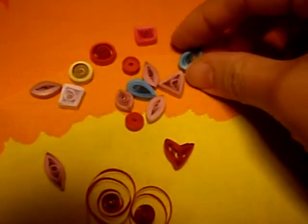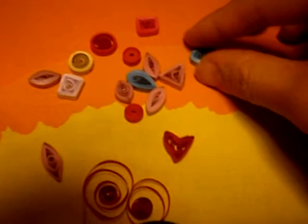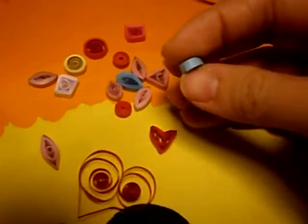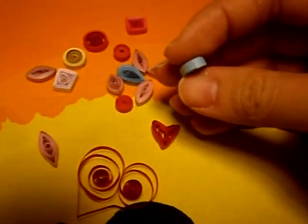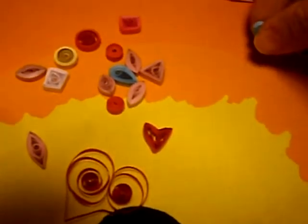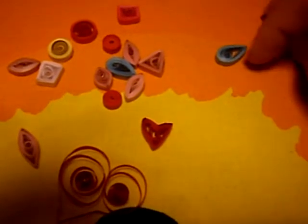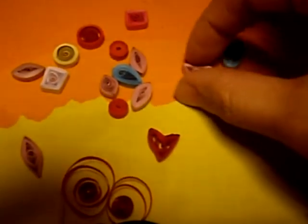Here are some shapes that I made, and all of these generally start with a circle — something round. You glue the tip, the edge, once you're done rolling it, just glue it down with a glue stick or a little dab of white all-purpose glue. So I have a teardrop, or it could be a flower petal, or an animal ear. I have a triangle.